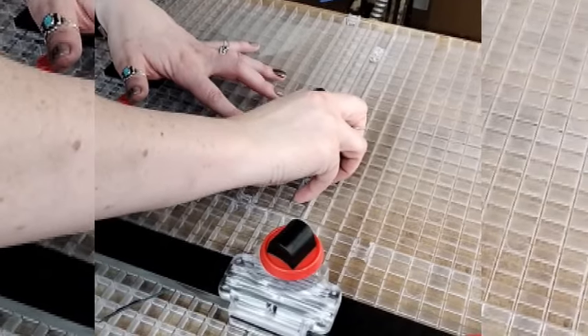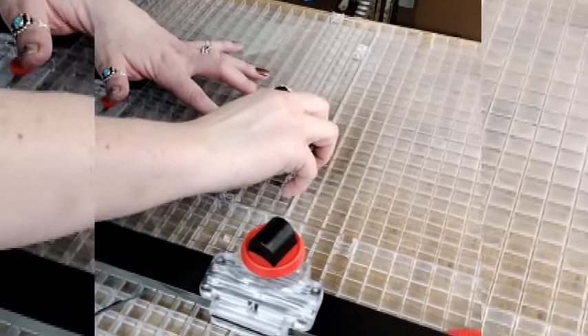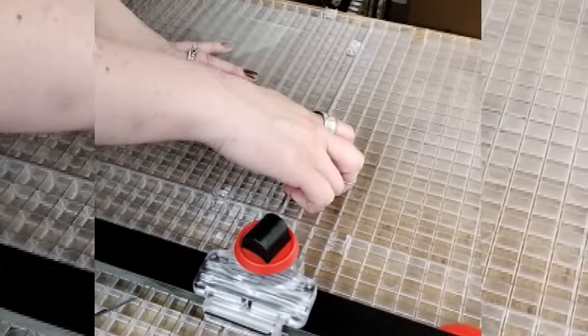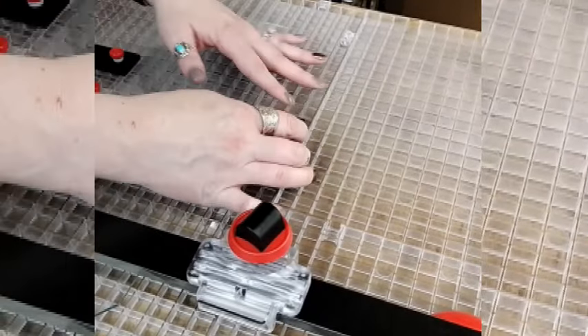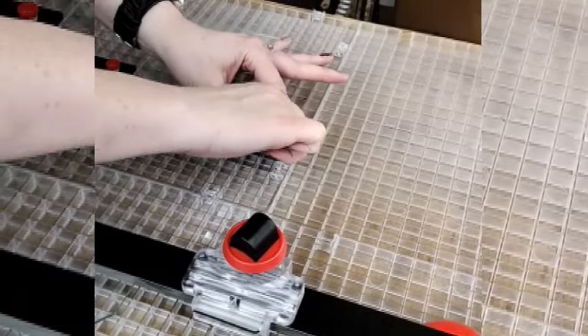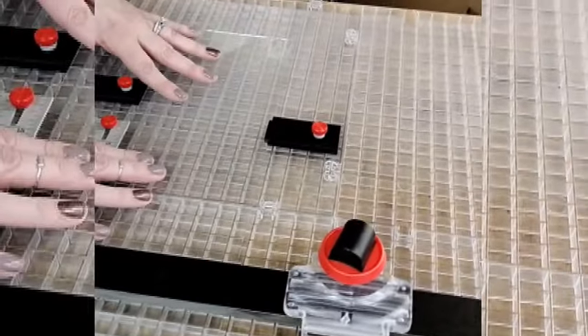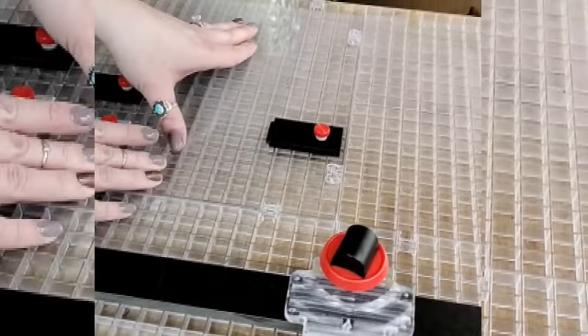We don't use a light box any longer, but back when we did it was the greatest. Light boxes are good to be able to tell exactly what color you're going to get when you're cutting the glass — sometimes a piece of glass will look like one color and then look like a different color when it's actually lit, so it's handy to have a light box.